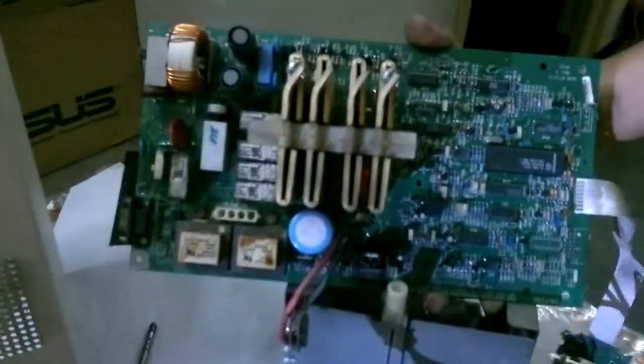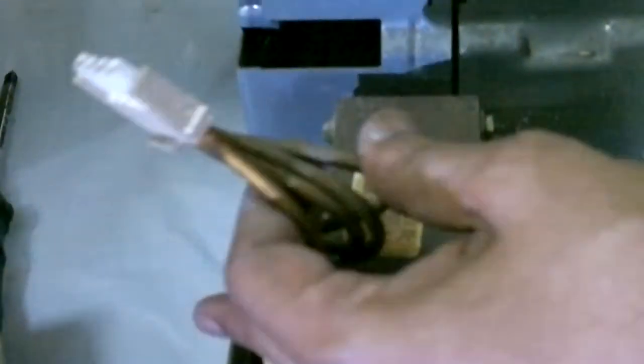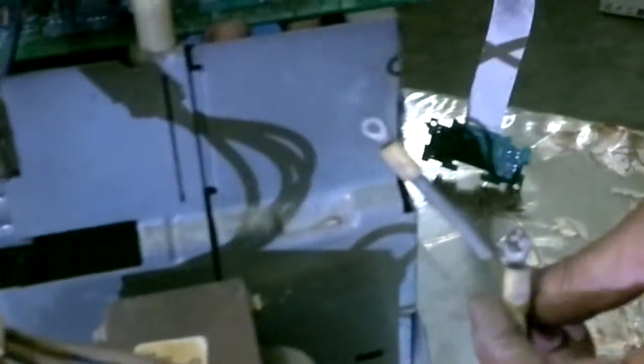This is the circuit. And this is my target transformer — this is the transformer I want. It has a primary section: the four-cable one is the primary section here. And this one is the secondary.